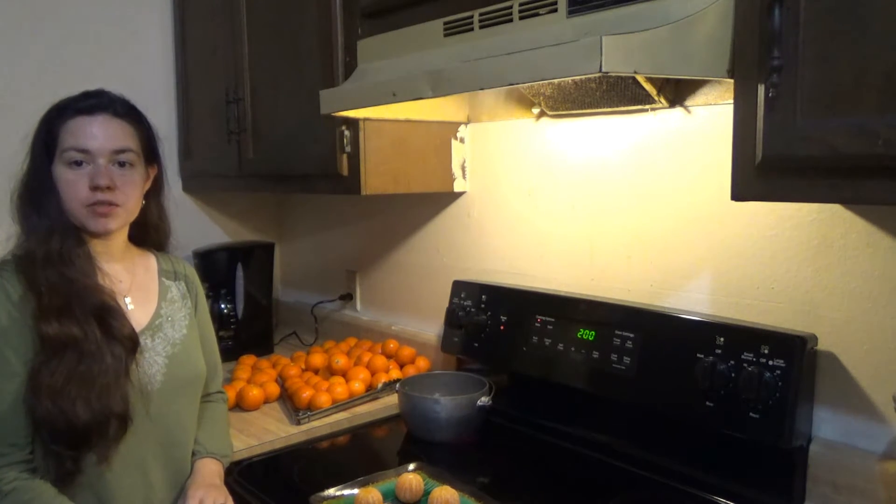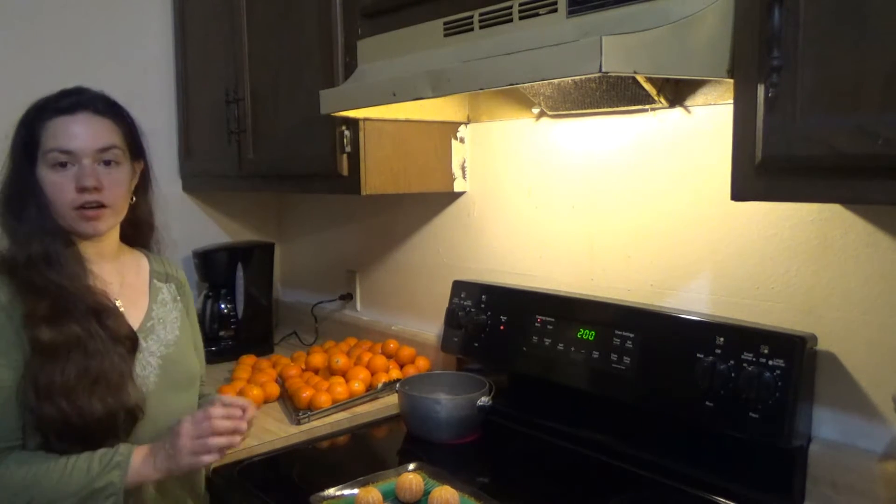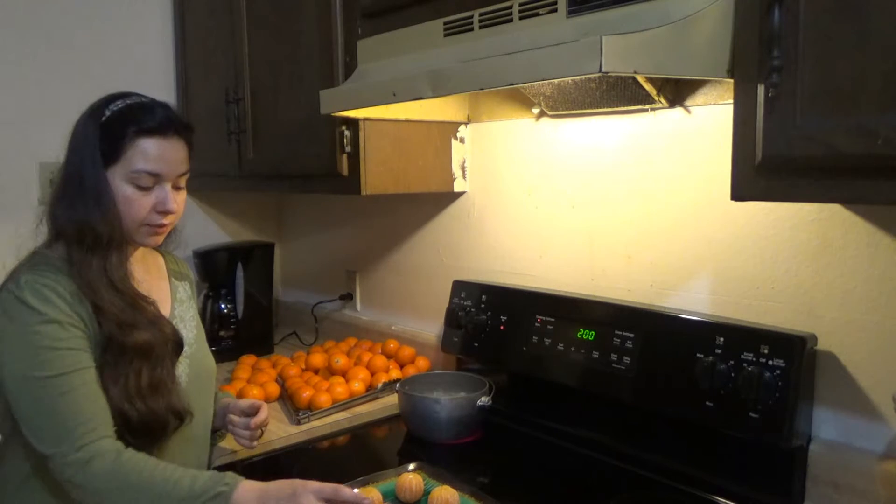Hi y'all, welcome back to Geek Homestead. Today I'm going to be canning up some homegrown oranges. We've got a bunch of them from my mother-in-law's backyard. They're really, really sweet and we love them.